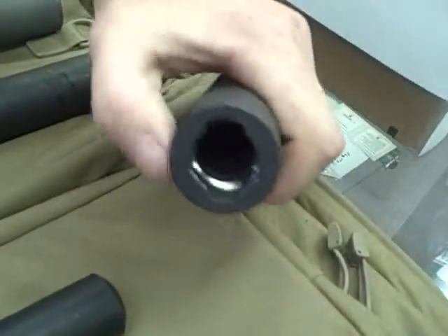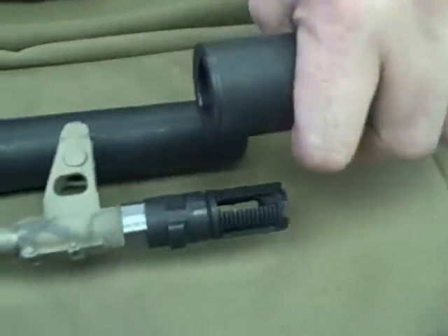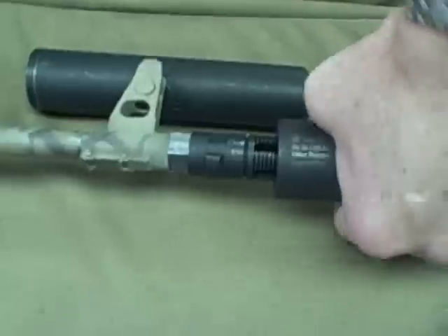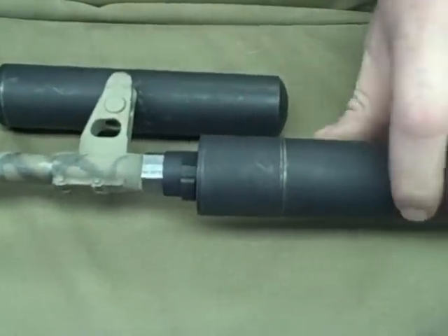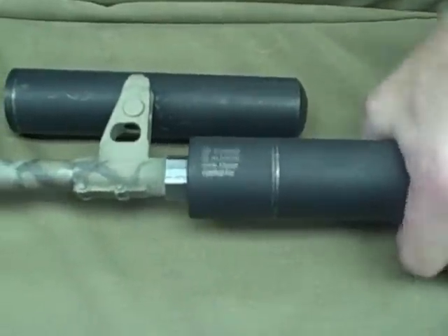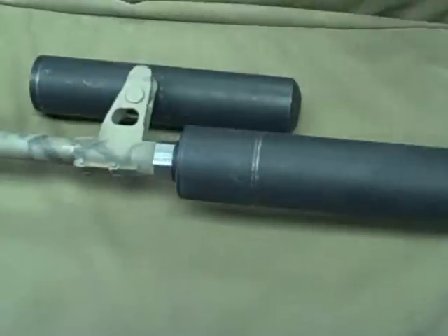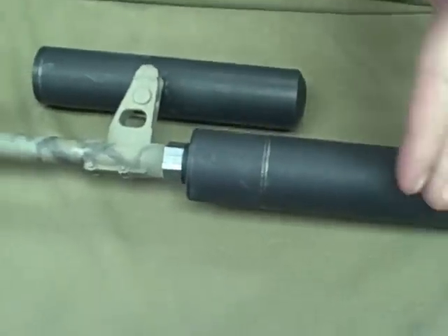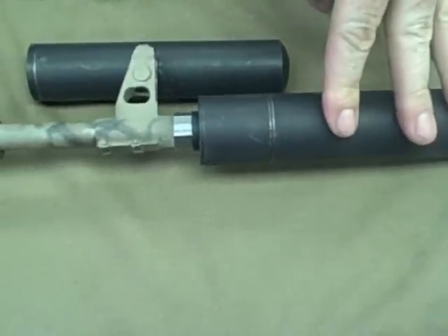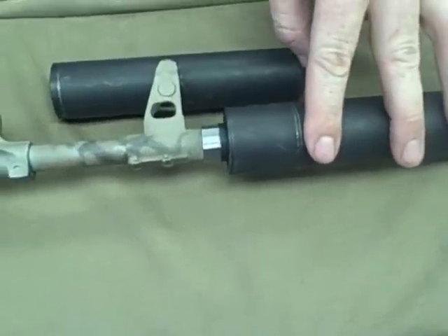There's a plunger spring system inside this mount. The suppressor goes on one way — you have two bi-locks, two different sizes. Push it in, twist it, and it'll push the opposite force against it to keep the suppressor on there, so even if you're doing full auto fire, it'll stay on. It can't come loose.